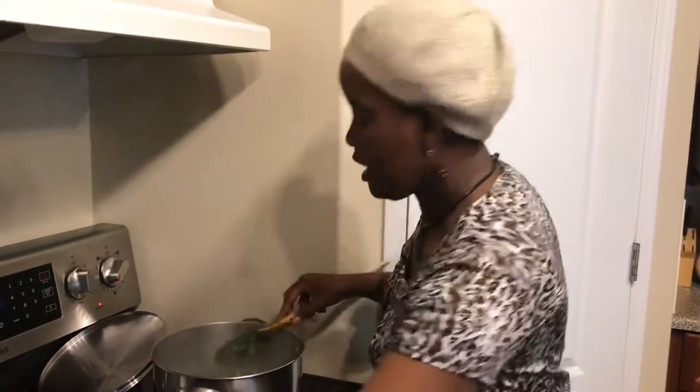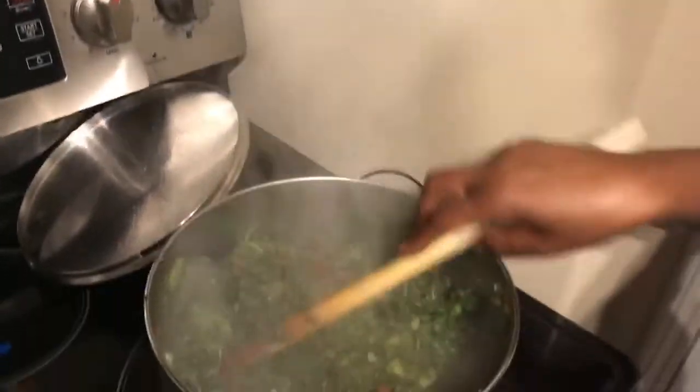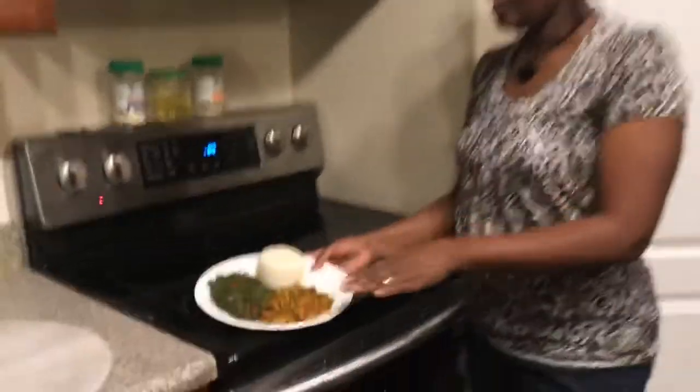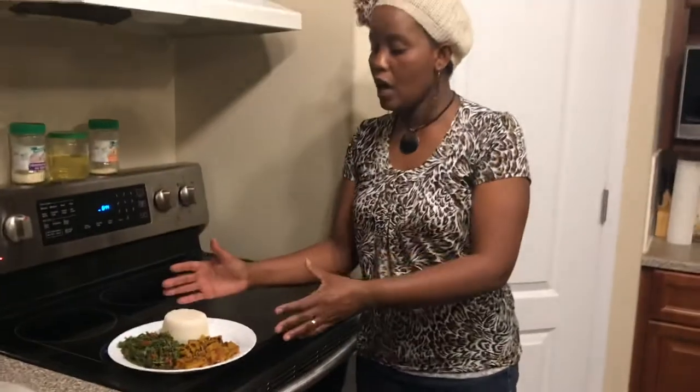My kale looks good — I will turn off my stove and that's about it. I have my plate of kale, tripe, and ugali — it looks very delicious. Now you have an idea of how to present your kale. If you like my presentation on how I made the kale, please like, subscribe, and share. Remember to turn on the notification bell so you don't miss any of my videos. Enjoy your ugali — see you then, bye!